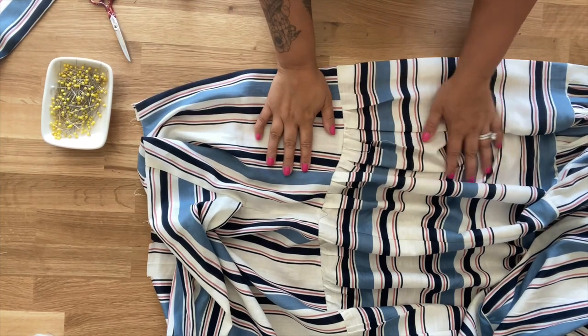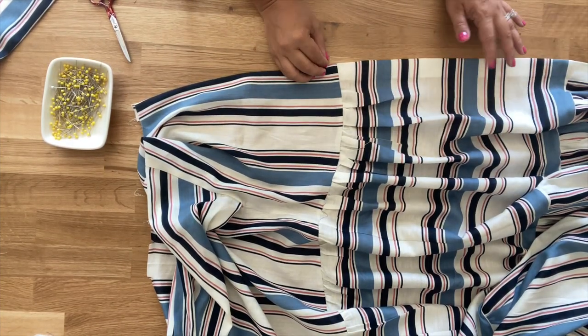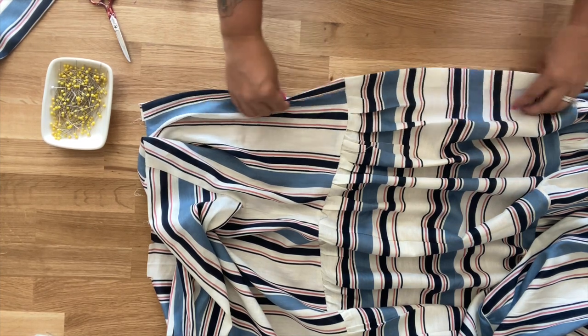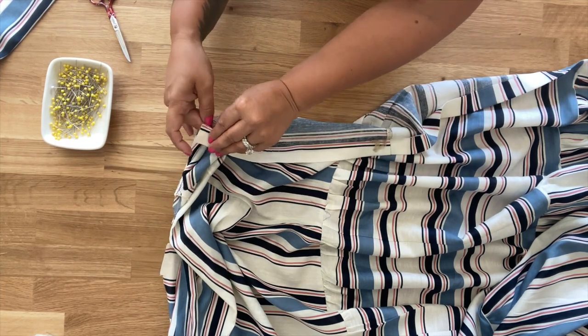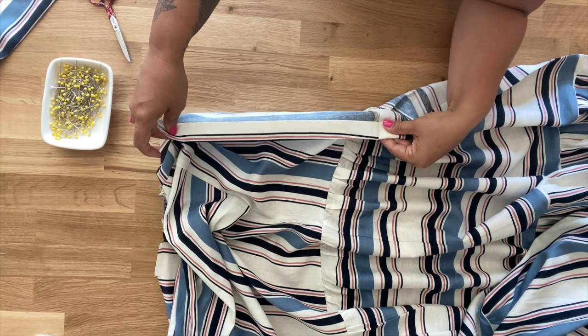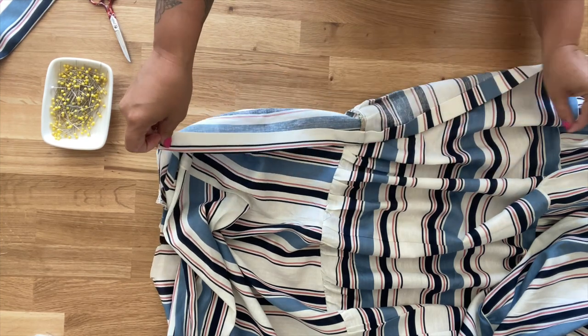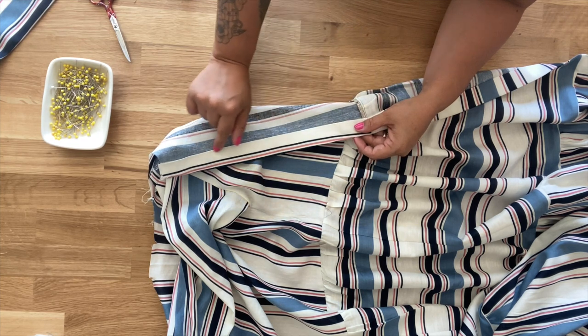Once you've attached your bodice to the skirt, you're going to turn the center front in along the fold lines — fold and press once and then fold and press again along the entire front on both sides. Then go ahead and edge stitch.